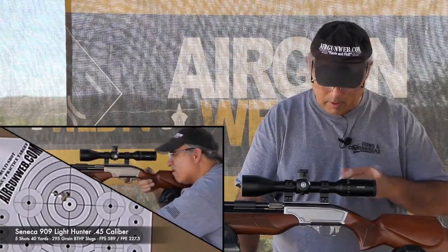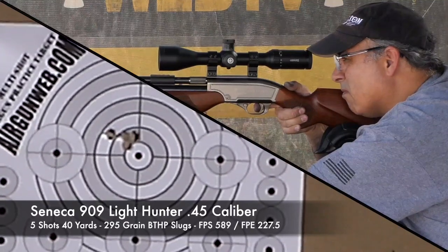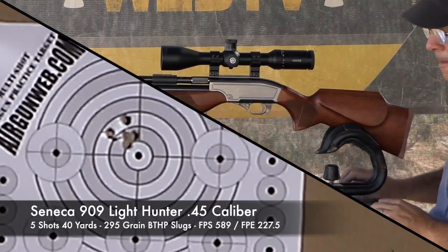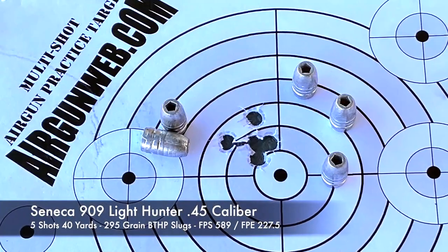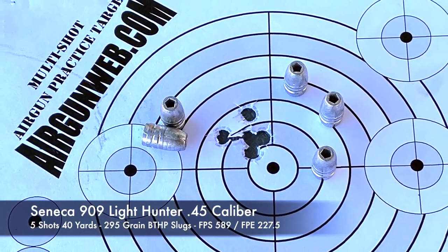I think you could probably pull that accuracy out to 50 yards if needed, but beyond that my concern is that the velocity of the round will be such that if you're hunting, the animal's going to jump the shot. So realistically, the closer you can get to your game, the better chance you'll have of success when hunting.